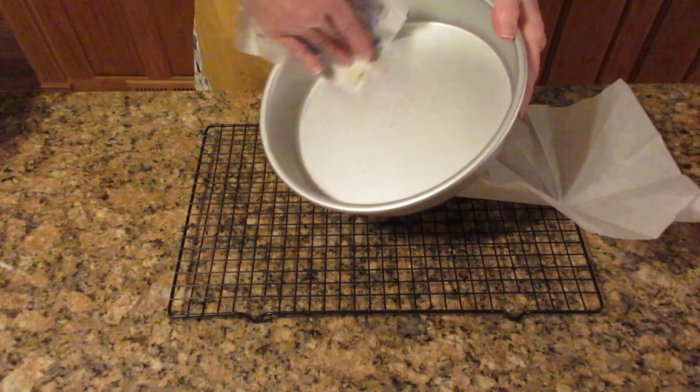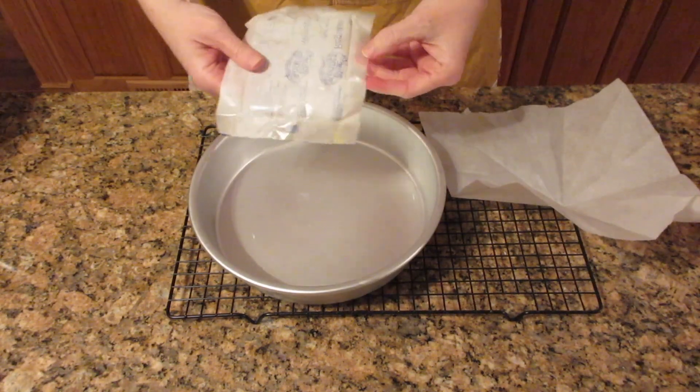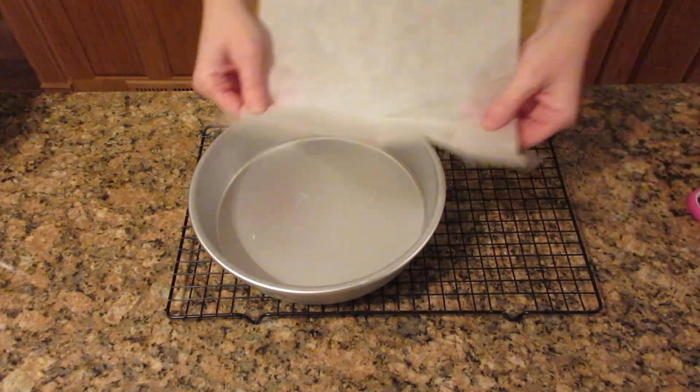I like to use one of the packages of the margarine and just wipe it around, and then I'm going to line it with some parchment paper to make sure that it comes out really easily. You can take this package and put it in the freezer and use it multiple times.